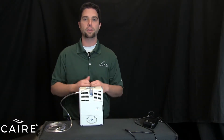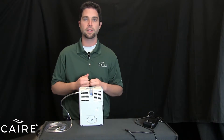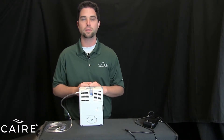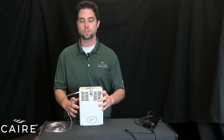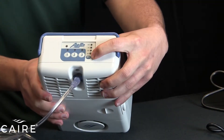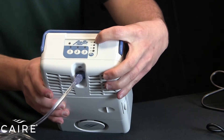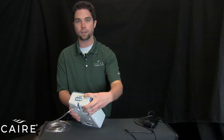Once that's connected, you're ready to power the unit on. But before you do that, it's always important to check and be sure that your battery has charge in it. To check if your battery has charge, there's a button on top of the unit — B-A-T-T for battery. When you push this, there are four lights, 25 up to 100%, that will light up and show you how charged the battery is.